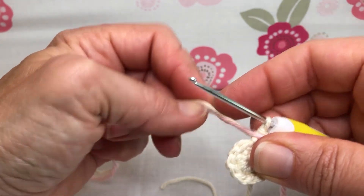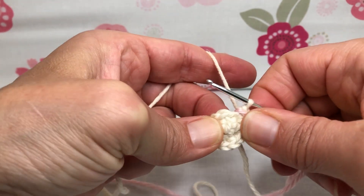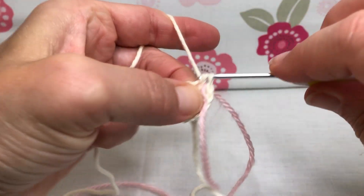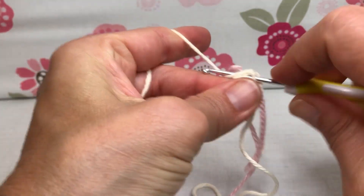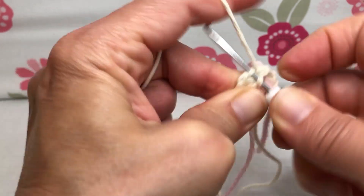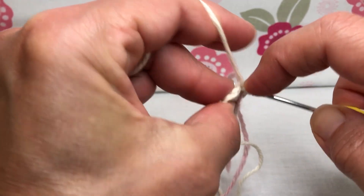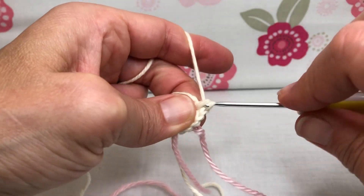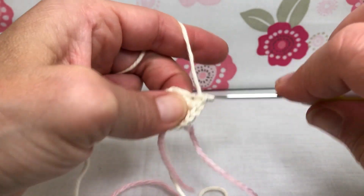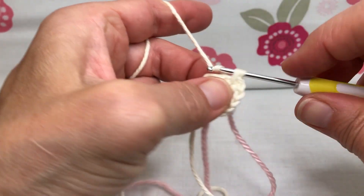We have 12 stitches after increasing on each one. Now round three: we're going to increase in the next three stitches. Front loop single crochet, then whole stitch single crochet — that's the first one. Go into your next stitch: front loop single crochet and whole stitch single crochet. I'm having a tight crochet day! One more increase — single crochet in the front loop, then whole stitch single crochet.